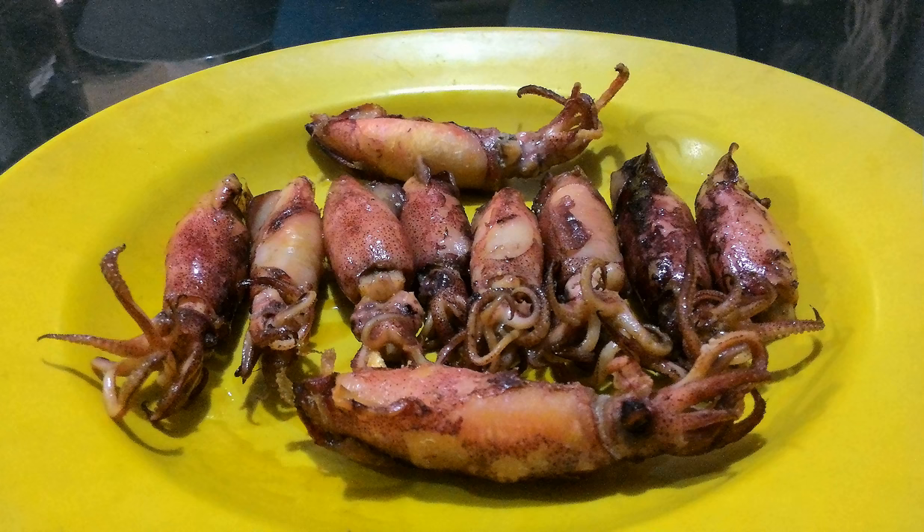In Indonesia, dried salted squid are usually not gutted and remain in their cylindric form. Dried salted squid is one of the popular processed seafood available in traditional markets in Indonesia. Usually, salted dried squid are washed and fried — either deep fried or stir fried — and consumed as a side dish with steamed rice. Stir fried cuttlefish might be cooked in green sambal chili paste.